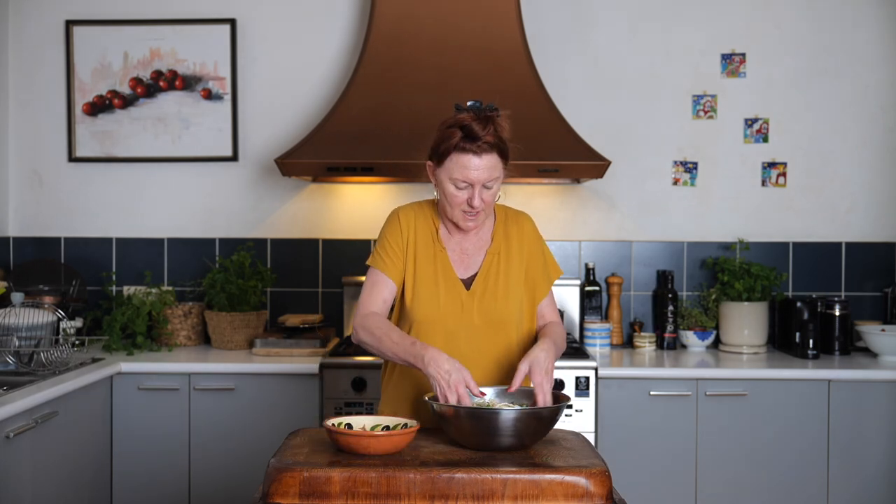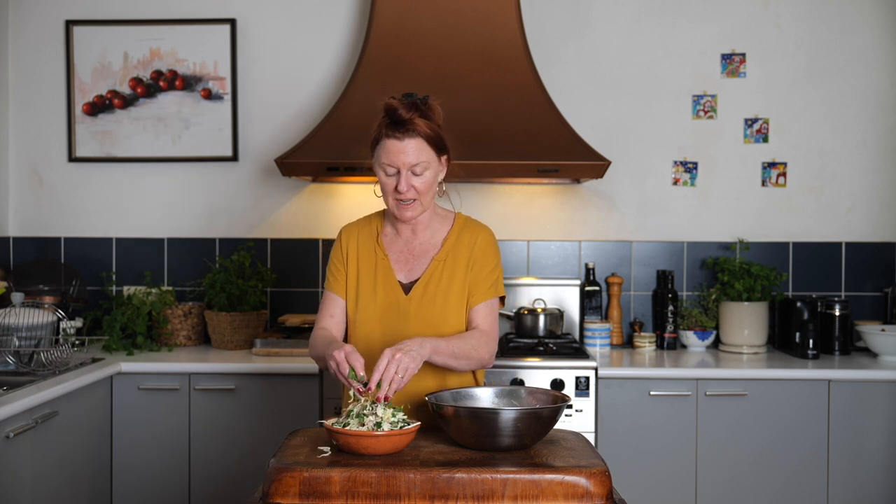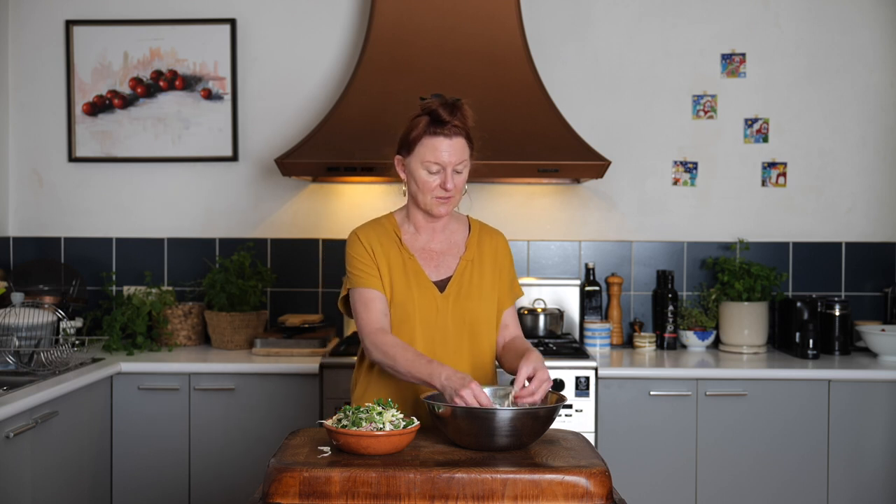There we are, all nicely combined into a serving bowl. This salad benefits from sitting around for at least a little while, so I'd make it and dress it about half an hour before you're ready to serve it. If you need to leave it a bit longer, that's fine too. If you leave it overnight, the soft herbs will wilt but the cabbage and onion still have plenty of texture, so it's delicious even then. Enjoy.